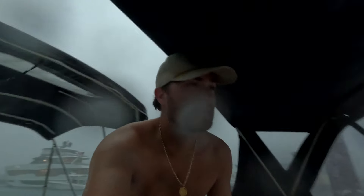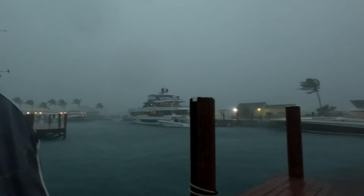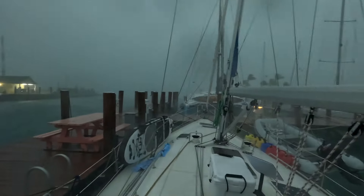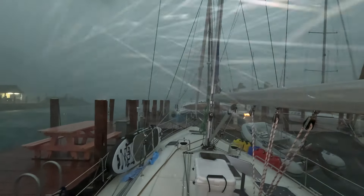We're in West End and there's some crazy weather coming through. Stay tuned for Episode 8 as we wait out some nasty weather and venture deeper into the Bahamas.